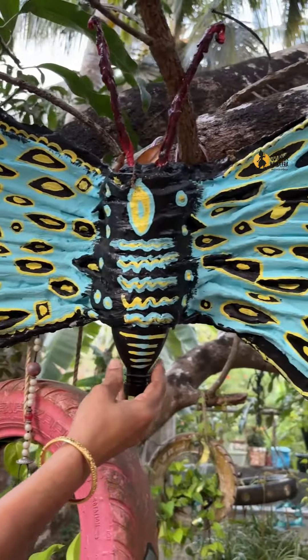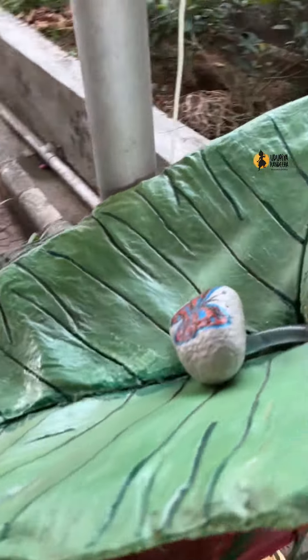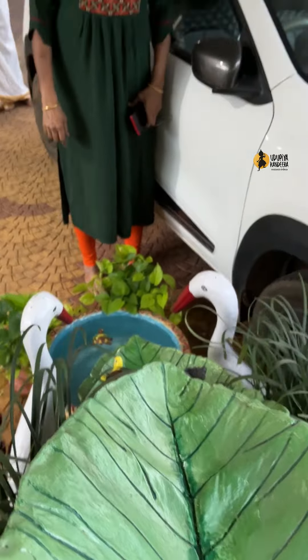This is a butterfly. This is my old nightie. There are water bottles in the middle of the support. This is a small tree. This is a mold. This is cement. This is also a tub.